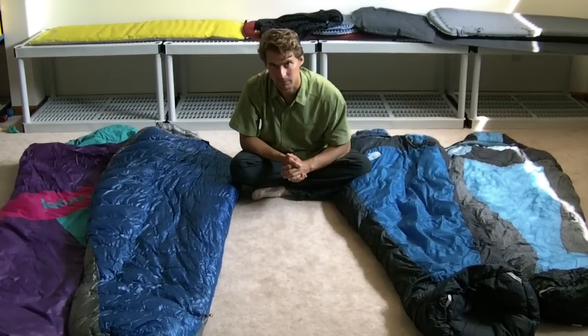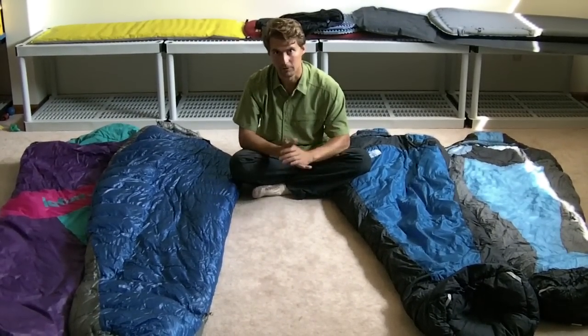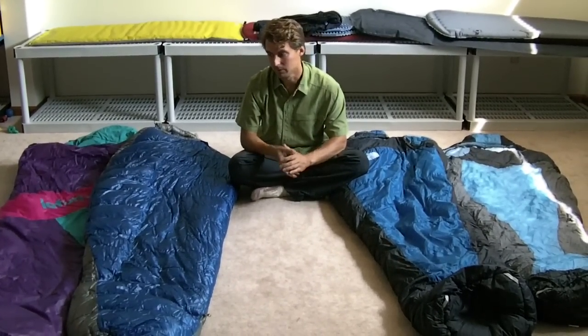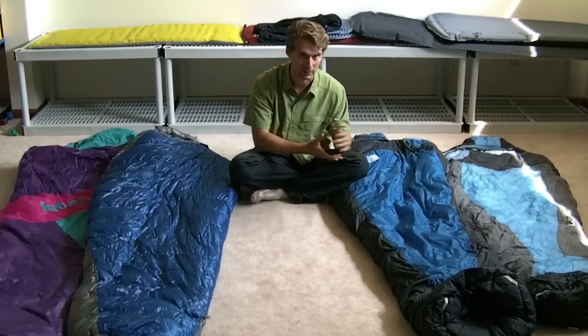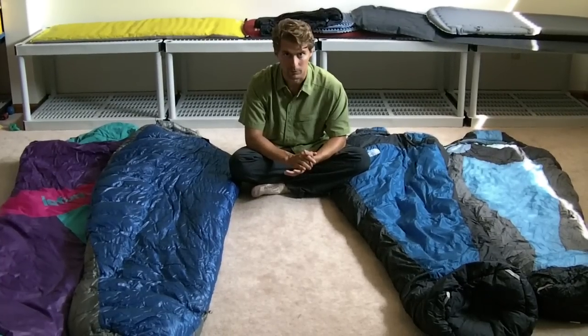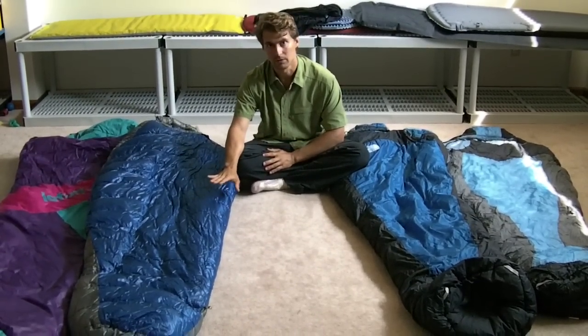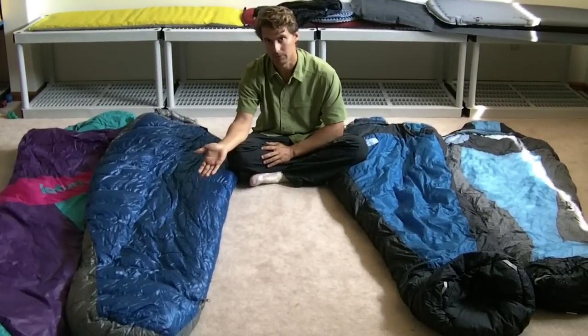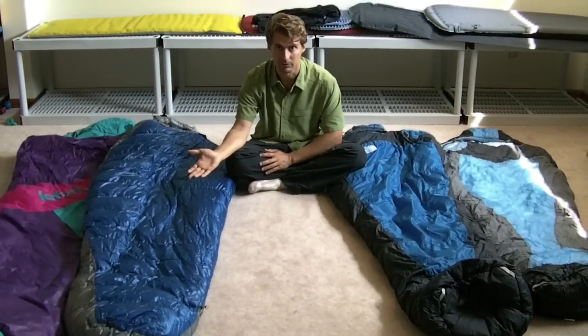In continuing our discussion about sleep systems, obviously the biggest choice is going to be your sleeping bag, and there's two major schools of thought: down and synthetic. Down is warmer, lighter, more compressible, and lasts longer. Of course, everybody always talks about the downside — once it gets wet, it loses its insulation value.